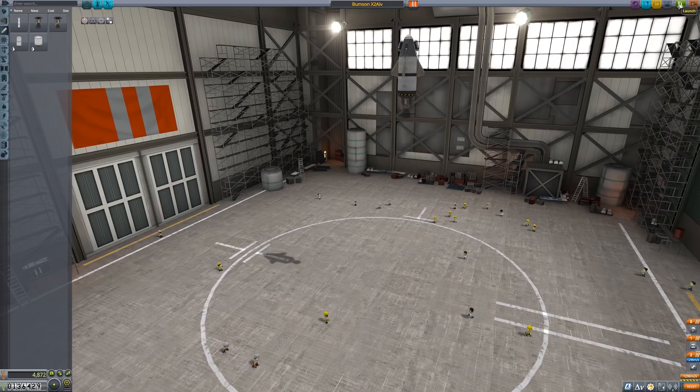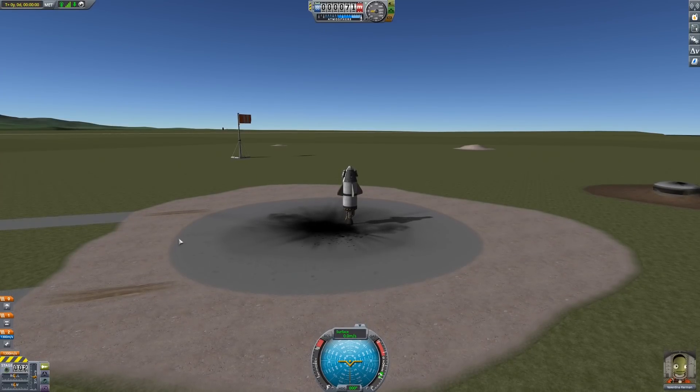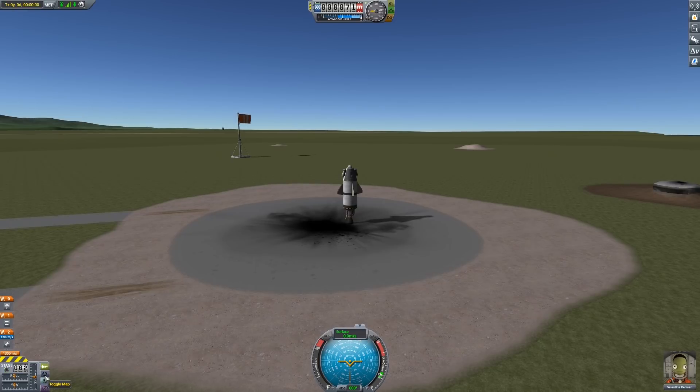To the launch pad. What I want to see is whether this, in isolation, is stable. By stable, I mean I don't have to touch the controls. Because the last thing you want is me touching the controls at all.